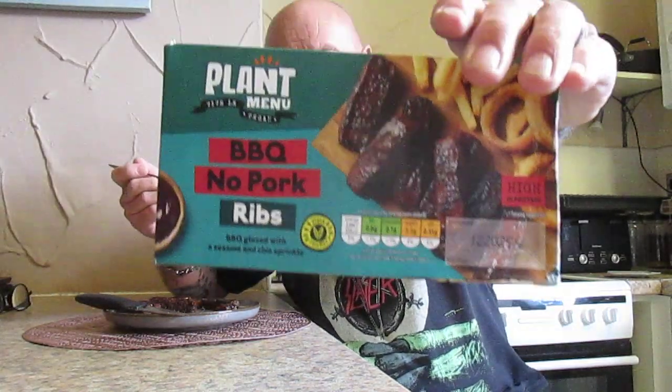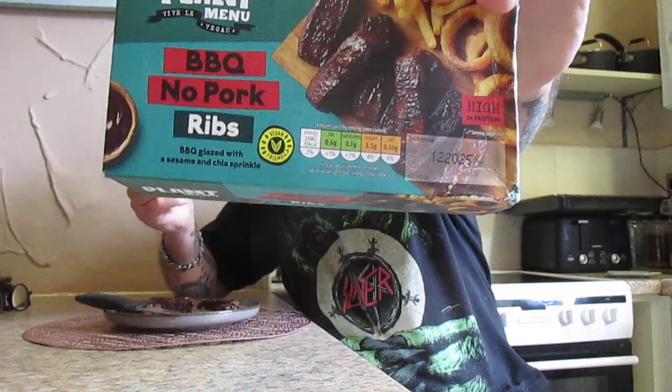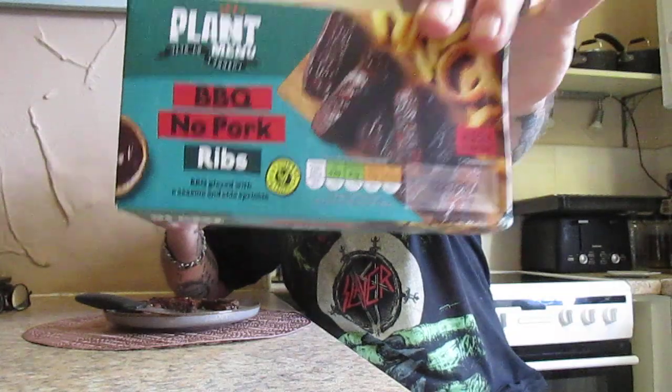If you see them and you fancy a meat-free day, I can recommend them — I could pick them up again any time myself. As a score, I can't give it any less than a 10 again.